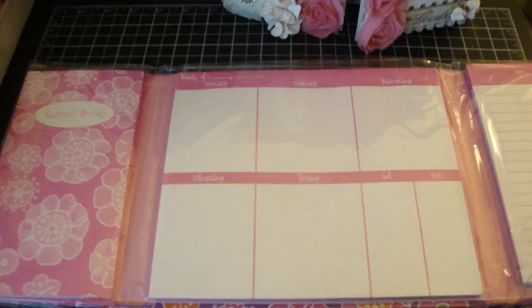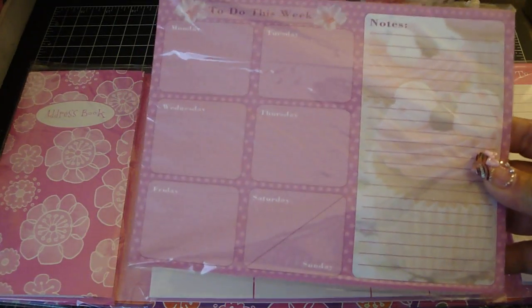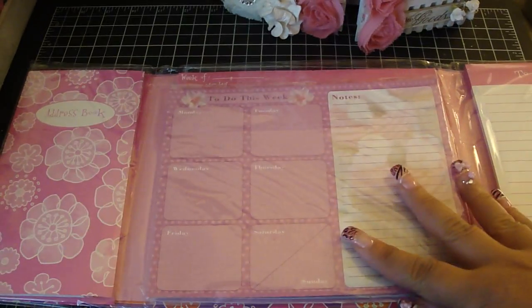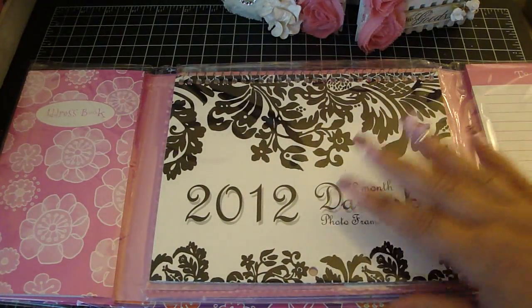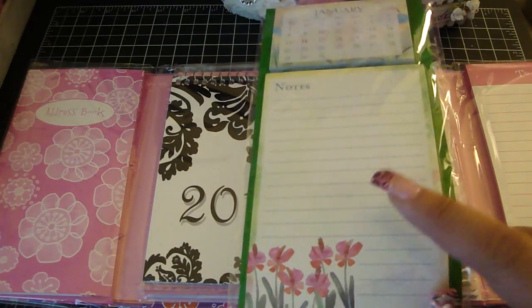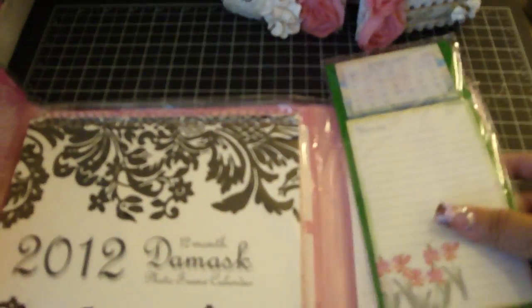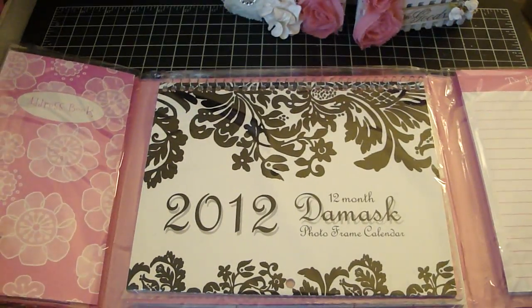Once this is all used up you can buy some more to add on to it. This one has a to-do this week section and then it has a note section — as you can see it fits really nicely there. I also got this 2012 calendar that I could put in there as well once that's completed, and again you can see it fits. I bought these two also — once this is done I can replace it with this, which is a little bit smaller but fits really nicely in here too. So those are other things that you can add to this organizer as well.